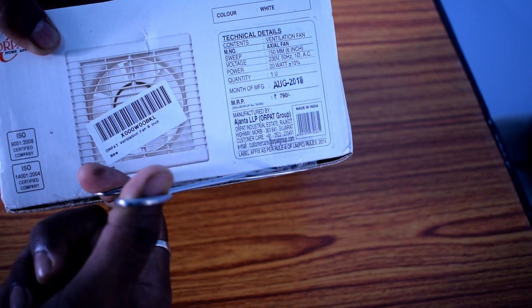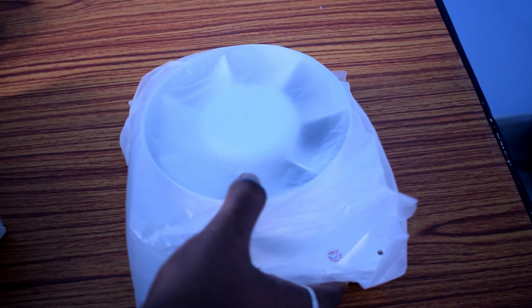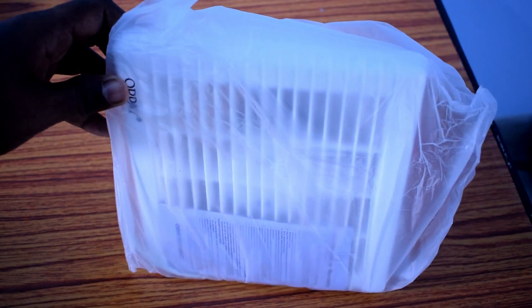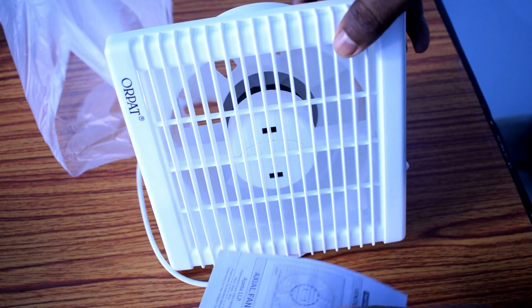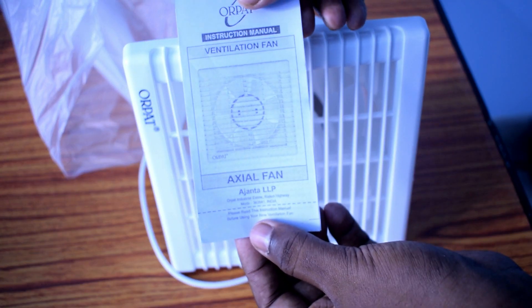Here is the fan. It's fully white and there are no socket — even with the wire, the wire is open. The design is quite good, and here is the manual and warranty card.